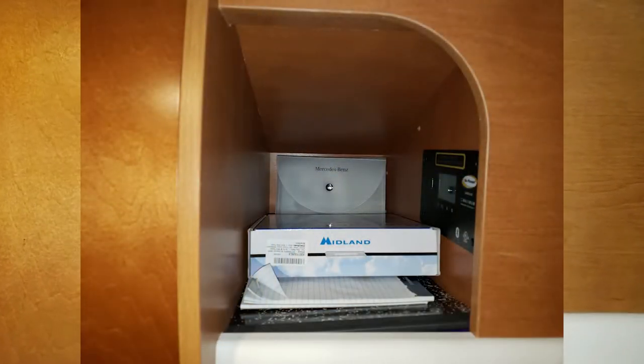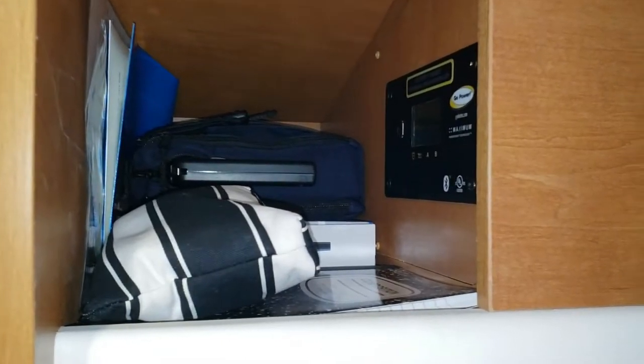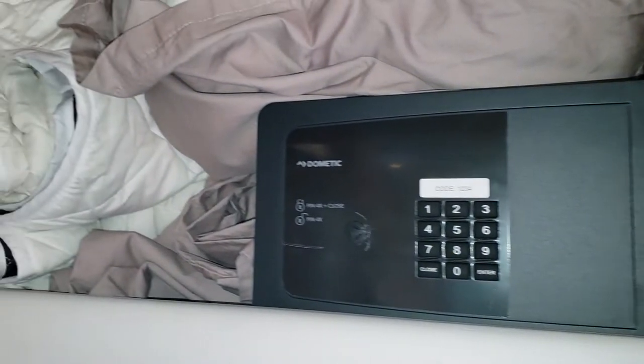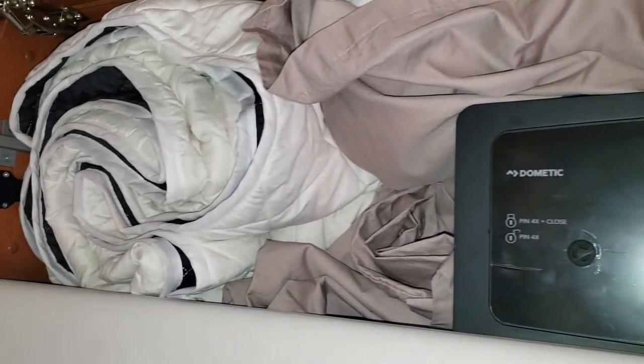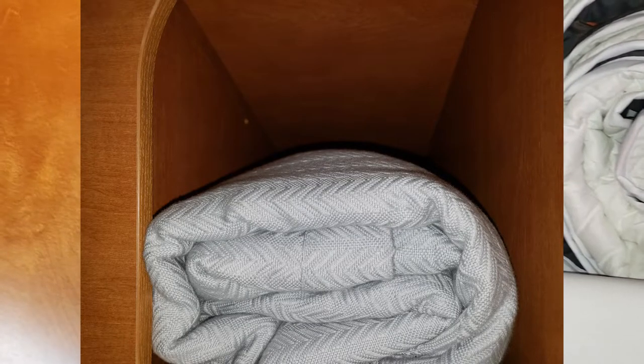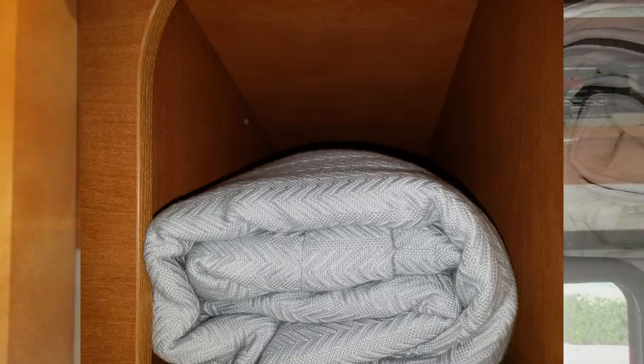In the right-hand nook in the front of the RV, we store our two-way radios, assorted electronics and cords, and a composition notebook for taking notes. In our middle cabinet, we store all of our bedding, our heavy blankets, as well as all the manuals to the RV which are stored behind the safe. In the final cubby, we have our curtains and some miscellaneous electronics.